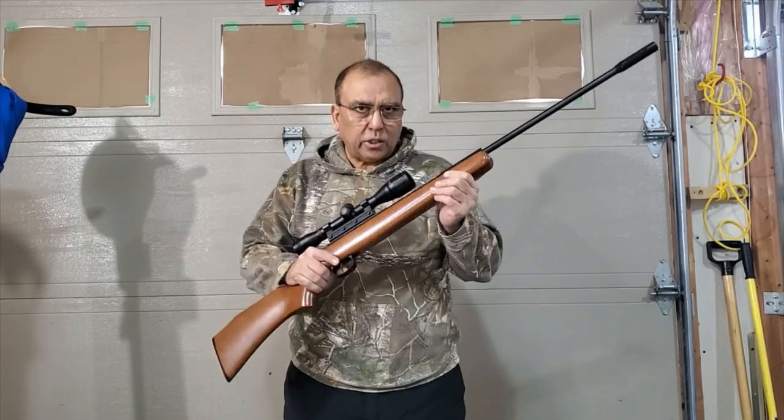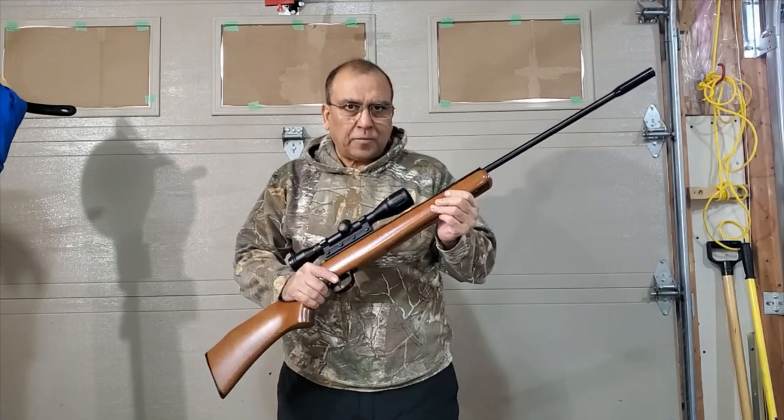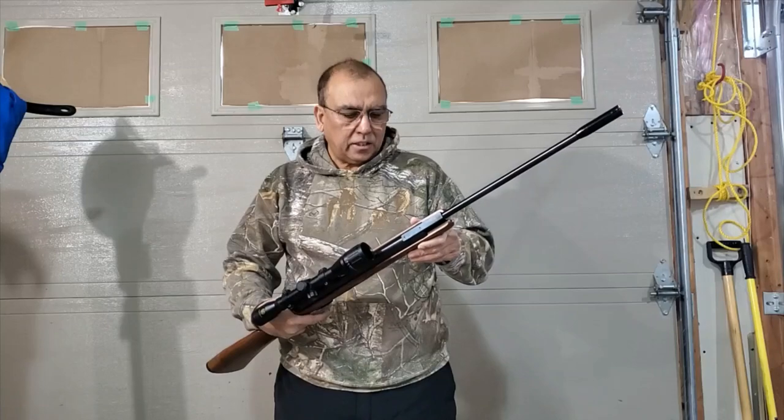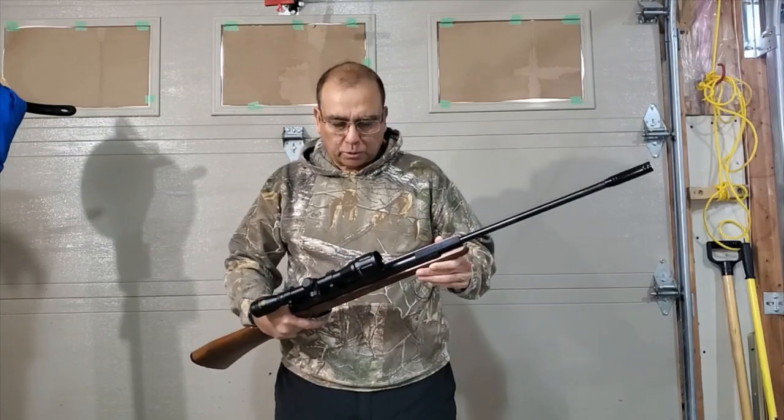With all these steps the tuning of this gun is complete. Now I have to fire it and show you the data — what is the improvement.